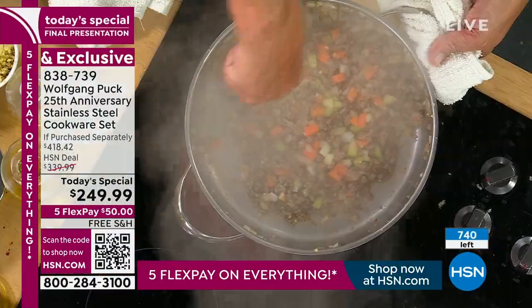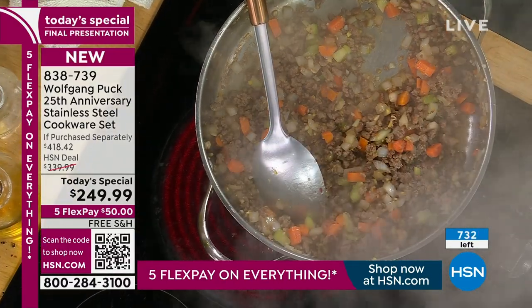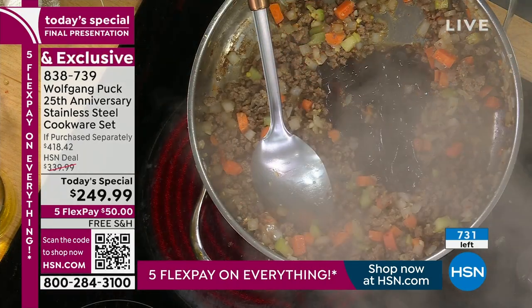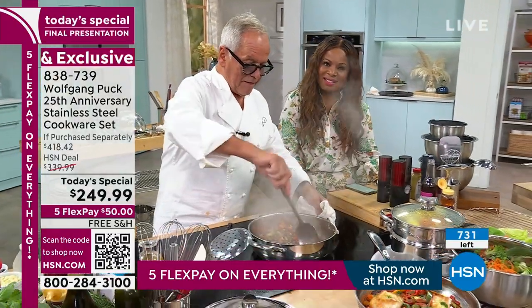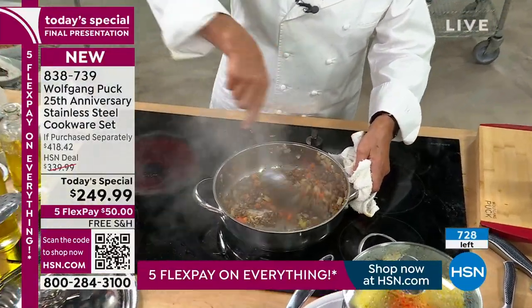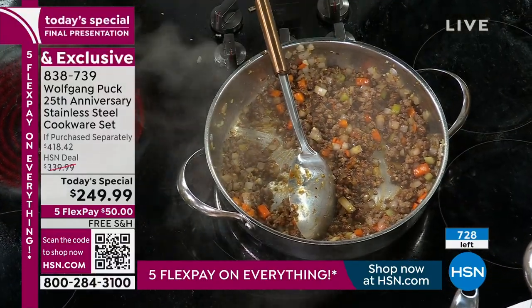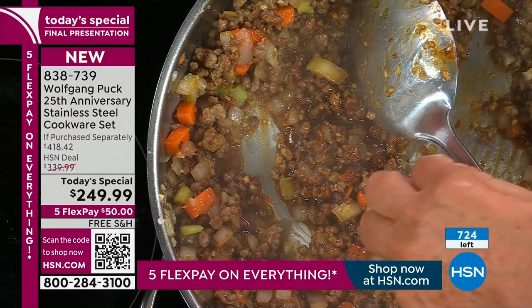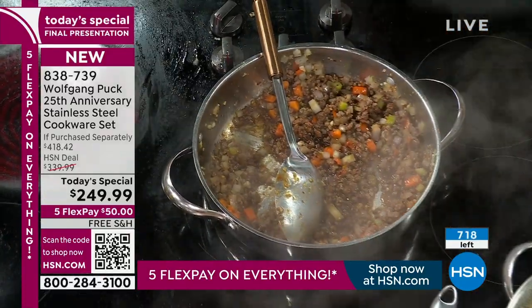Last year, we bought the knife set that you had and we gave those as gifts, and people were just very, very excited about it. I want you to know how much we appreciate you and how much you've taught us to cook. Every time you're on HSN, we're at home watching, and we've just learned a lot from you. Chef responded: that's why I come here — to get real contact with all you people out there. Families who cook together stay together. Because if you cook together, you eat together — so it's really a great thing.